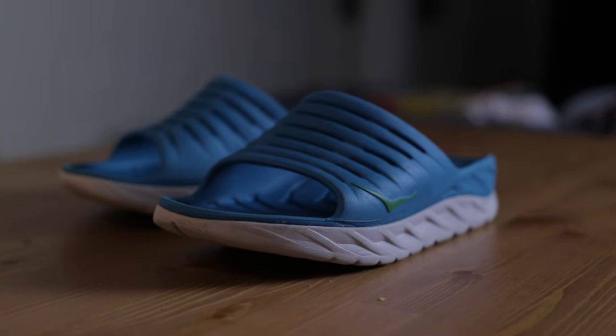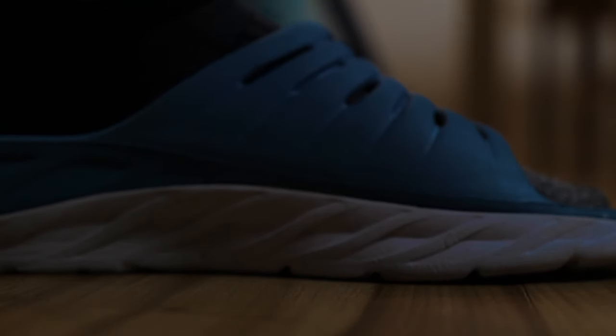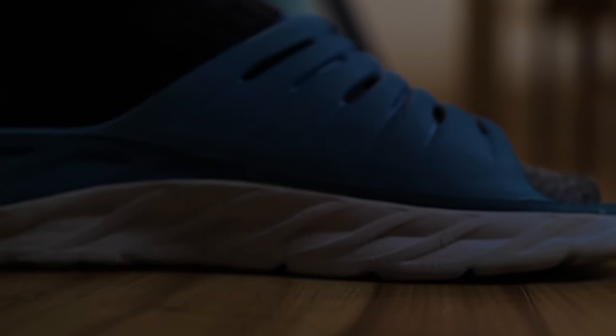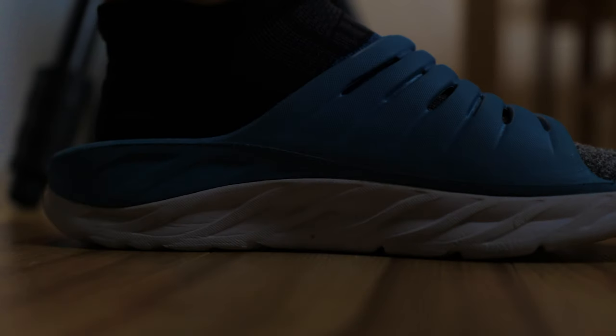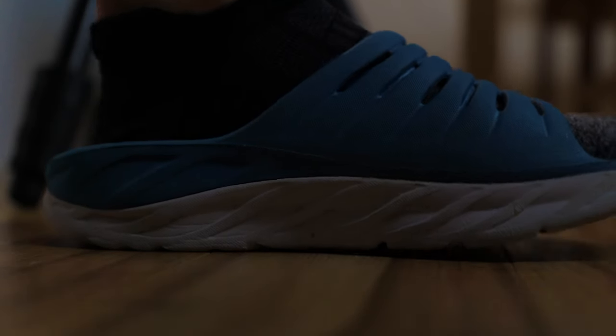I can't say for sure that this is helping me recover. But when I put these on, I can feel the pressure being relieved. When I'm standing without them, I feel pressure in my joints, but when I put these on, that pressure is relieved. Does that mean I'm recovering faster? Who knows? There are only two things we know 100% will help us recover: proper nutrition and sleep. If you're not getting either of those, no amount of EVA foam is going to help. So make sure you're eating and sleeping well.